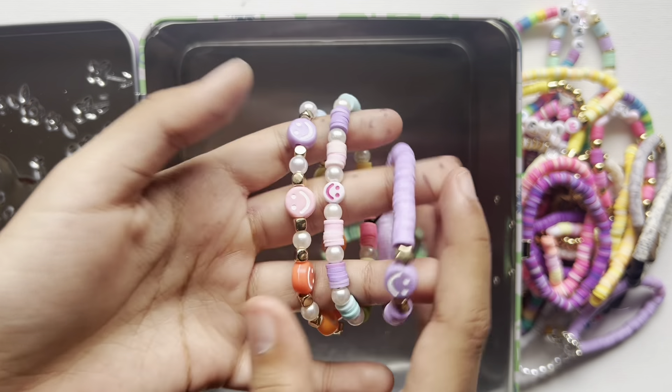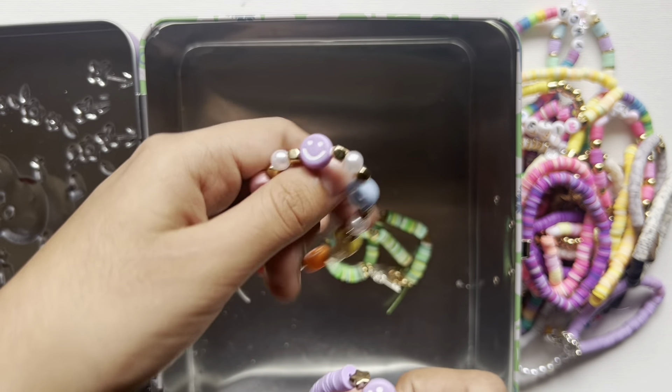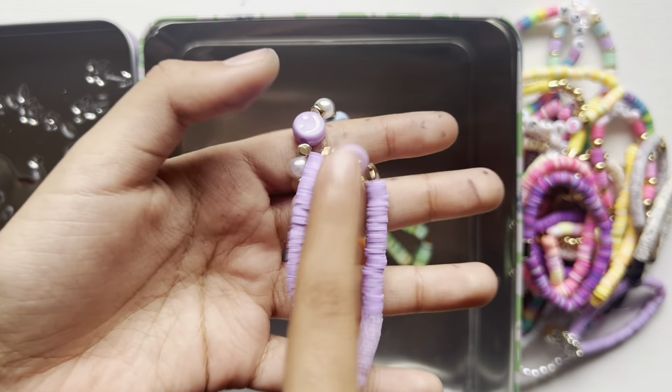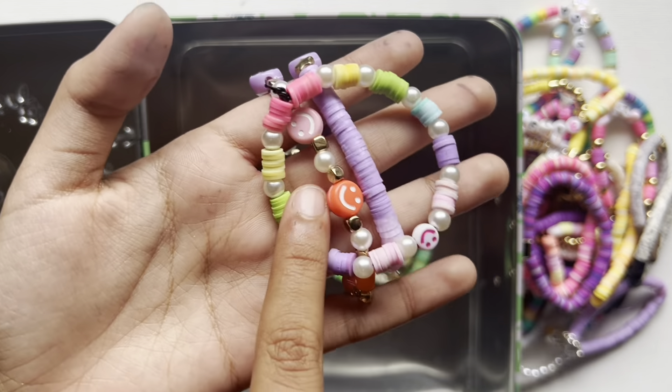I have these three bracelets with smiley faces. I really, really like this one — it's a bunch of smiley faces. One is just purple with a purple smiley face in between, and then there's this colorful bracelet with a smiley face in between.